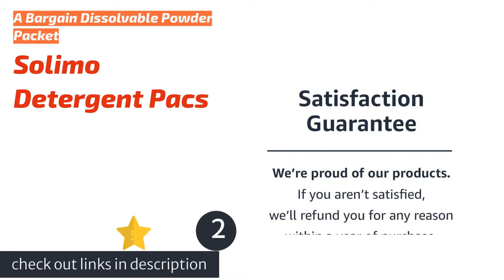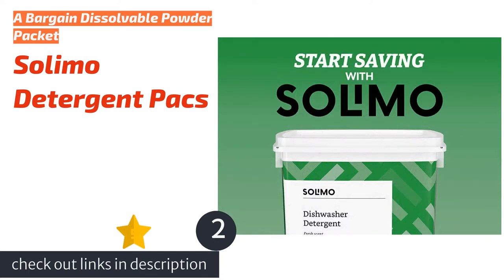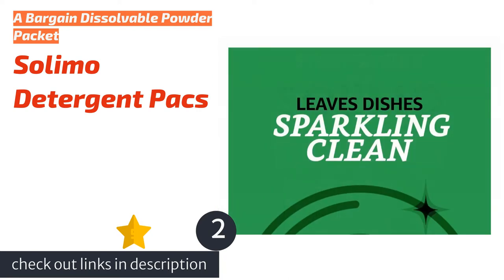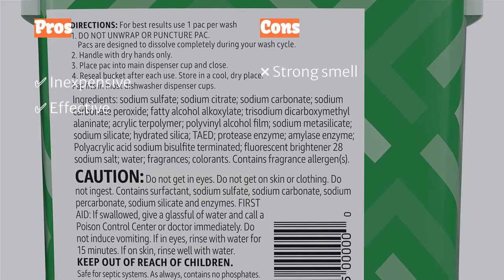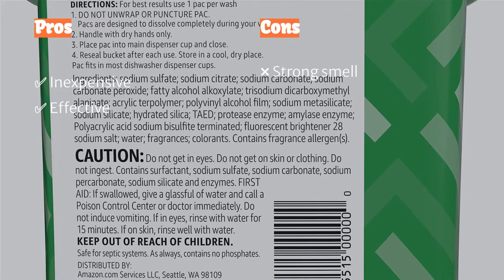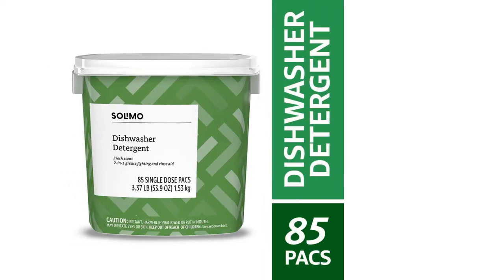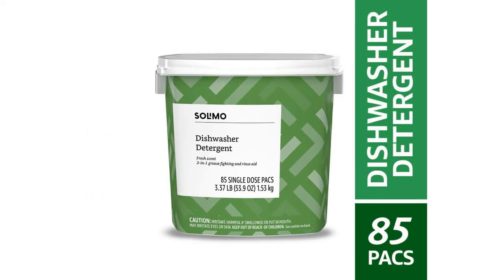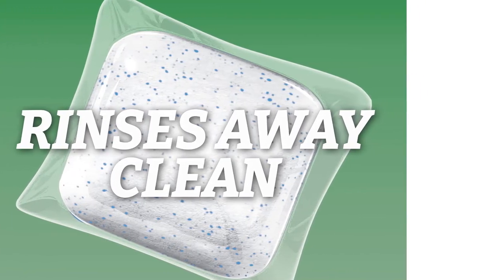The second product on our list is Solima Detergent Packs. It is effective and usually inexpensive. This pod cleans food residue off of dishes without leaving behind the opaque film that some of its competitors do. Despite being a powder-only formula, it contains both traditional detergent and a rinse aid, producing clean dishes with no visible streaks. The worst thing we can say is that it doesn't clean quite as well as products with liquid.